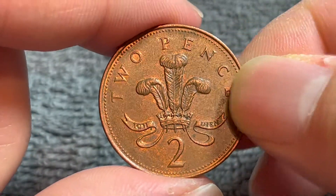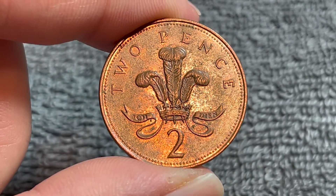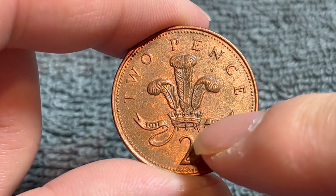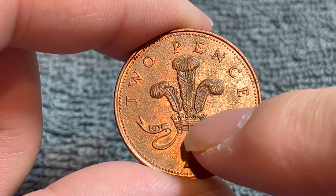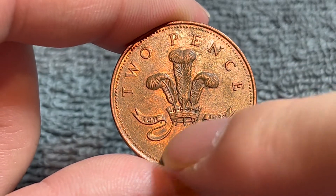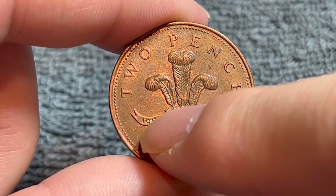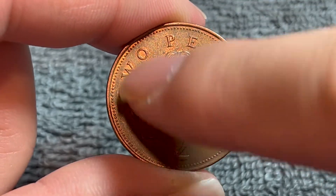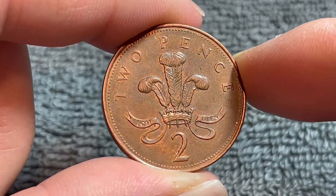Turning this over to the other side, we see Christopher Ironside's design of the badge of the Prince of Wales — a plume of three ostrich feathers in a crown of cross-pate and fleur-de-lis, and a ribbon which contains the motto 'Ich Dien,' meaning 'I serve.' We also see the denomination up above and down below in numerical form.